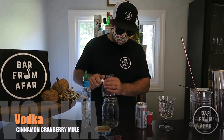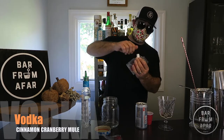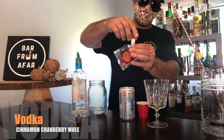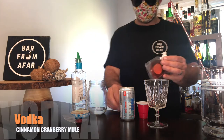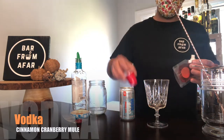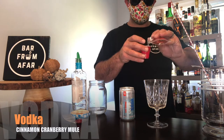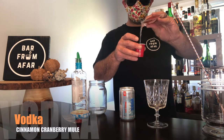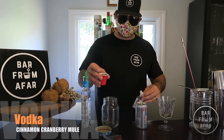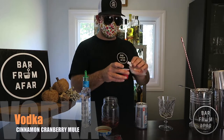Next you're going to do two ounces of the Cinnamon Cranberry Ginger off the top. When you're opening these up I suggest that you kind of lay it down because some of them are pretty full. This one's not so bad. So this is going to be a two ounce pour — this cup filled to the very top is two ounces. A little bit extra in there for a rainy day. Throw it right in.